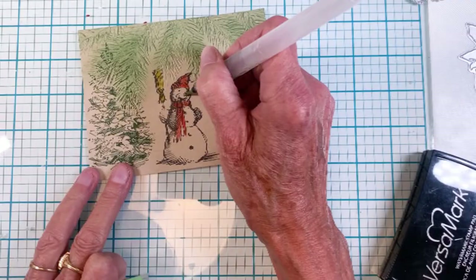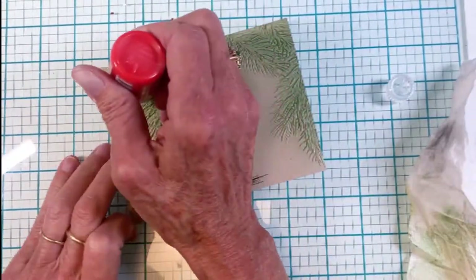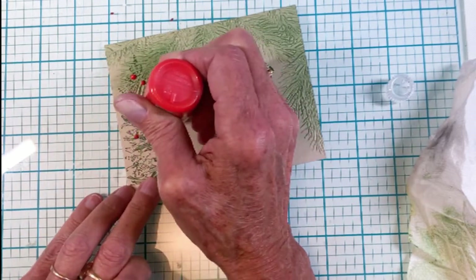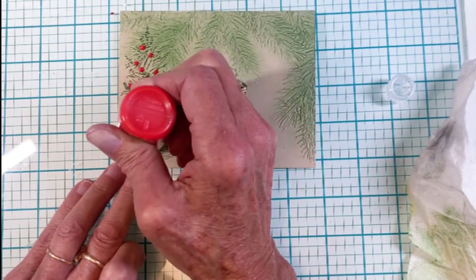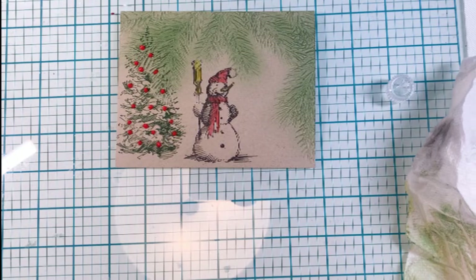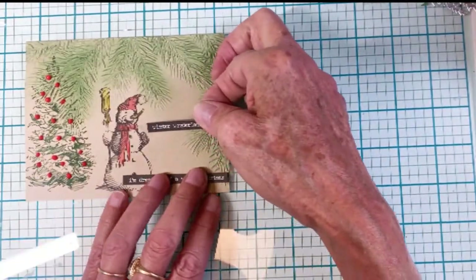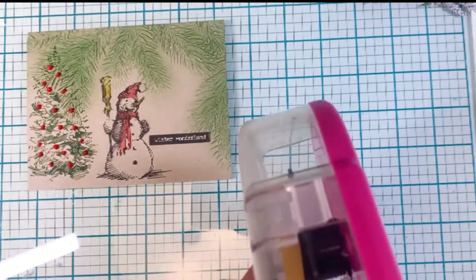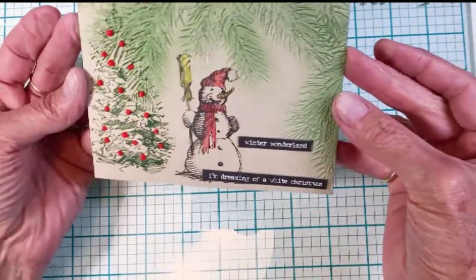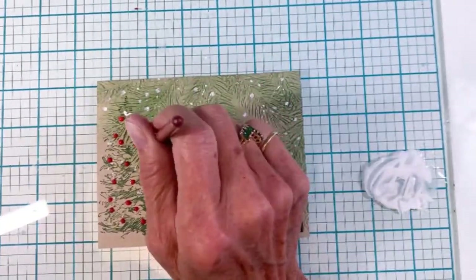There is my scene on the Neenah Desert Storm so far. I grabbed a red Pops of Color from Scrapbook.com and I'm adding ornaments onto the tree — it adds some texture and interest. You need to set it aside to dry so you don't mess up your little ornaments. Once it's dry, I'm pulling out some sentiment strips — 'Winter Wonderland' and 'I'm Dreaming of a White Christmas' — and I've cut black licorice cardstock to add depth to the sentiment strips. Then I got my white gesso out and flicked some dots for snow, and grabbed the tip of the brush to make some bigger snowflakes.